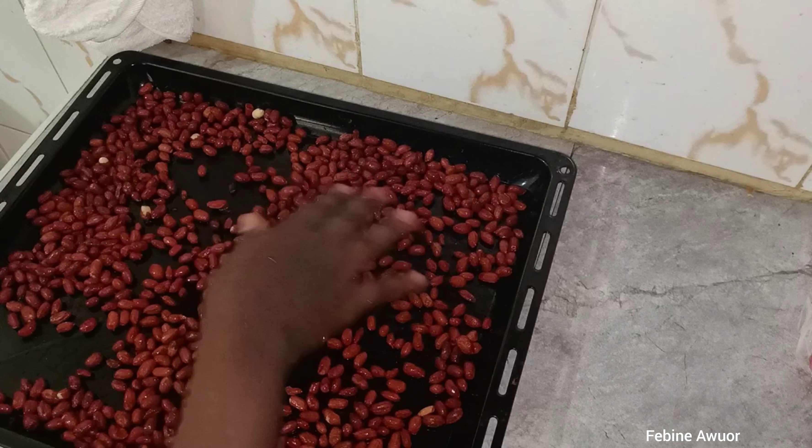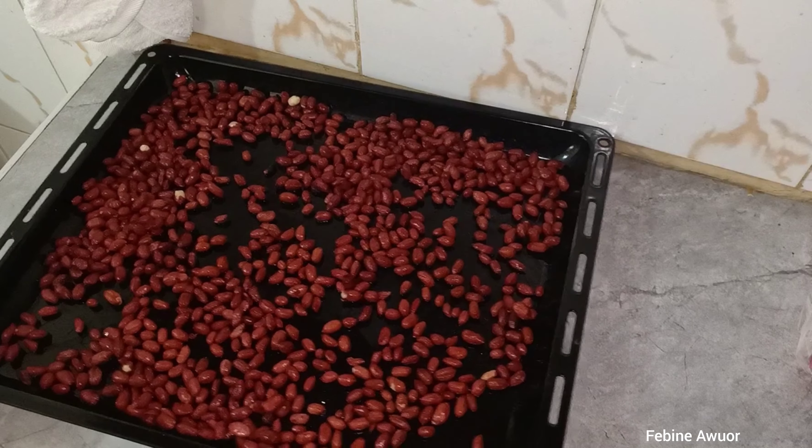After spreading, you put it in the oven. I'm going to set it to 180 degrees and let it sit there for about 20 minutes. I'll keep checking so that I don't let it burn — I just want it crunchy.